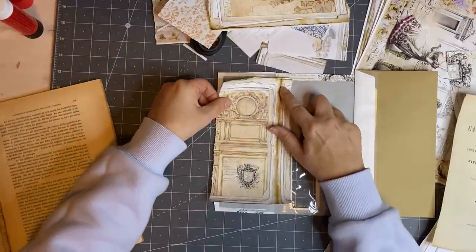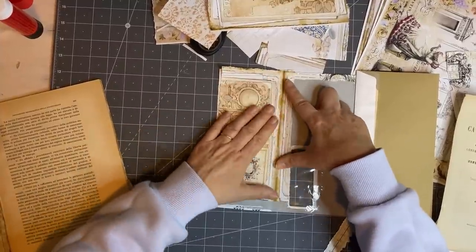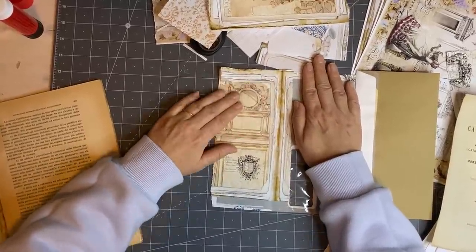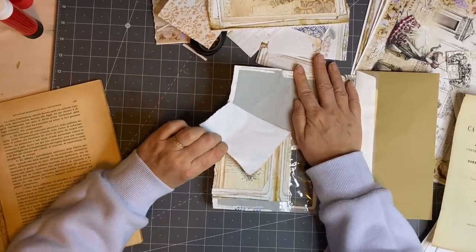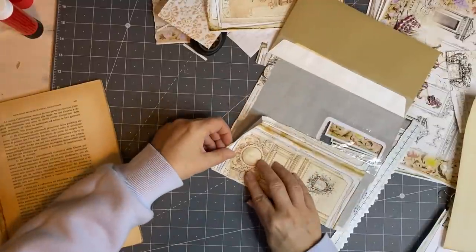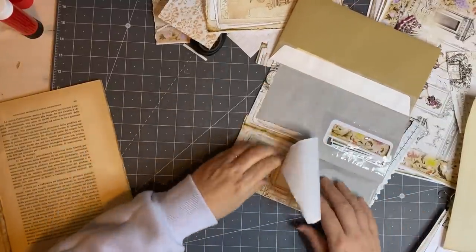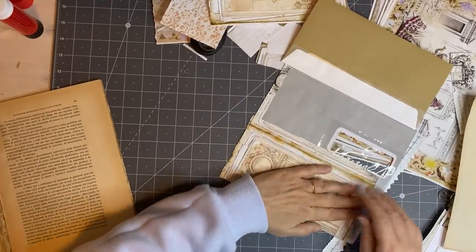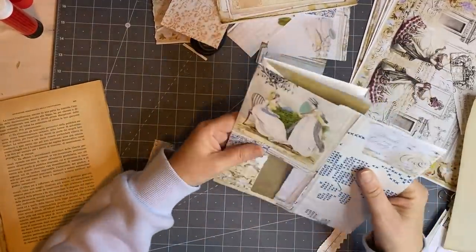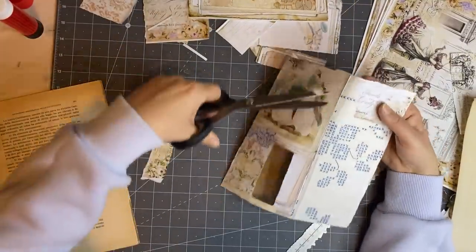So we're going to glue this down. Of course I won't get it all done in the video because it's quite a big project. Oh dear, I'm really crooked — I normally can slide my papers along much easier than that. Lately they've not been sliding the way I like them. There we go — just have to peel it up. That's the good thing about glue stick; you can see how sticky it is. That's better.